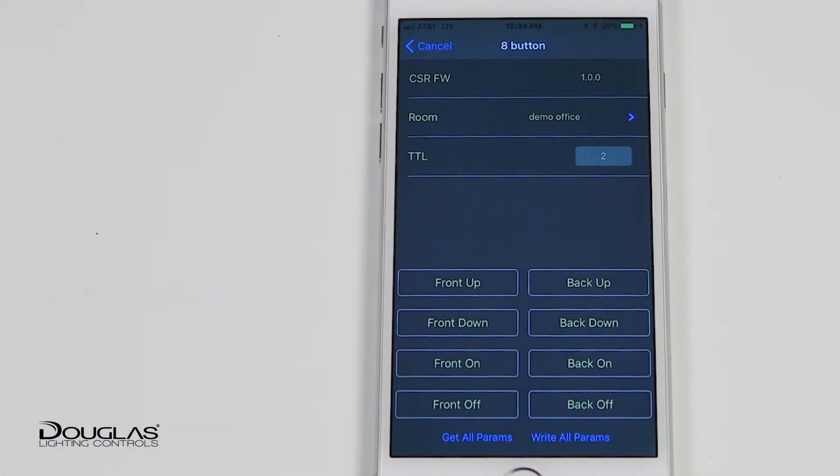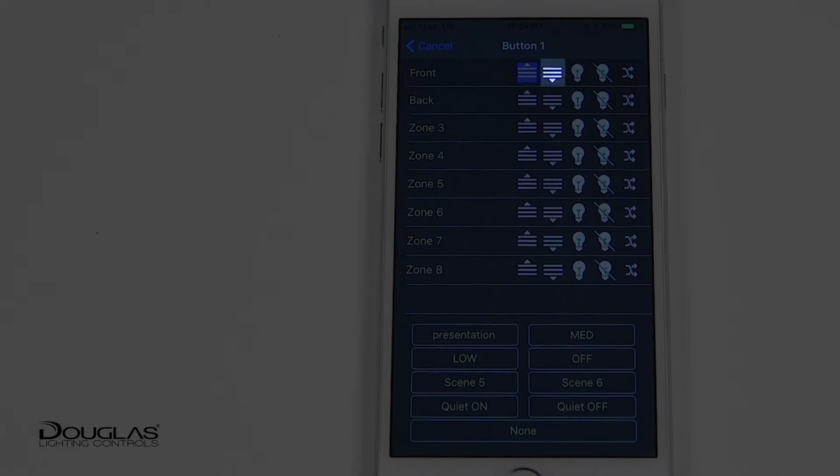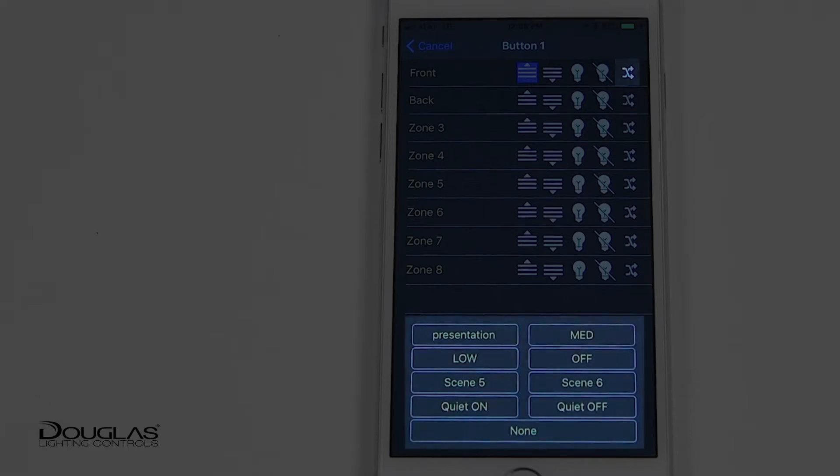The four button and eight button switches can be programmed to control a scene in one of six different ways. They can either dim up, dim down, action lights on, action lights off, toggling for on/off, or the button can be assigned to a preset scene. Scenes are defined in the room setup section.